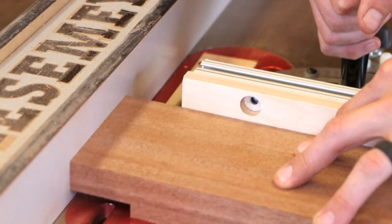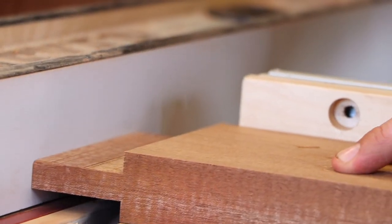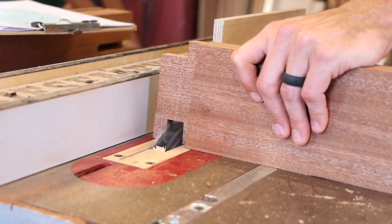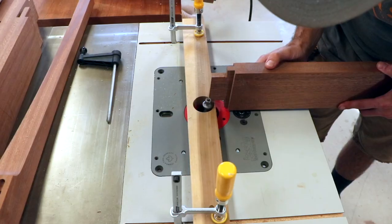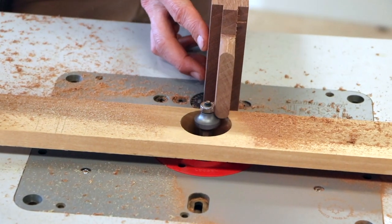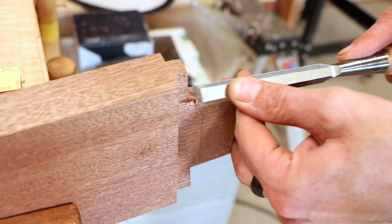The haunched tenons are then cut with a dado stack at the table saw. Because of the angles, this is a multi-step process that requires careful attention to detail. To round the ends of the tenon, he uses a roundover bit, and the final work is done by hand until he has the perfect fit.